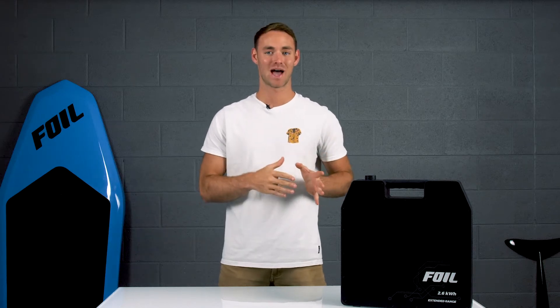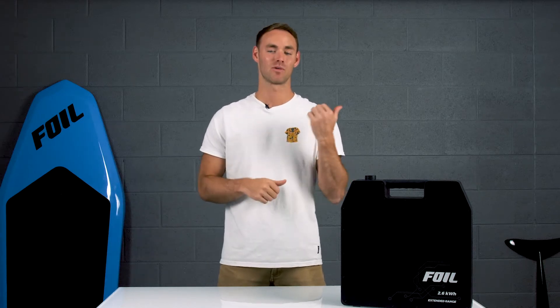What's up guys. Now that we've charged our battery, it's time to set up our board before we get out on the water. I'm Alex over here at Foil, and today I'm going to show you how to assemble your foil board. Let's get started.